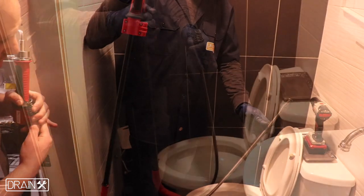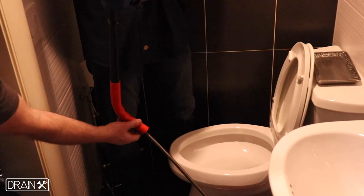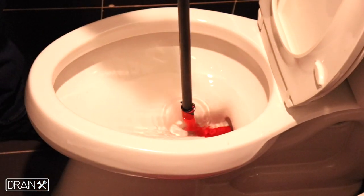We're going to demonstrate with the bulb head auger. Our toilet auger comes with a porcelain guard so that the toilet is not scratched.